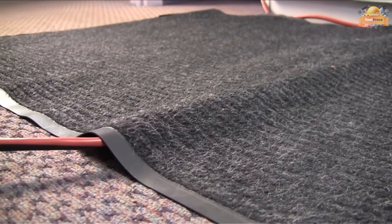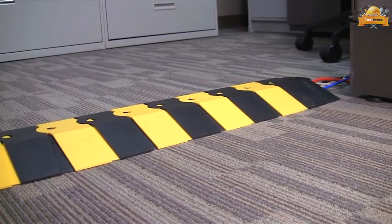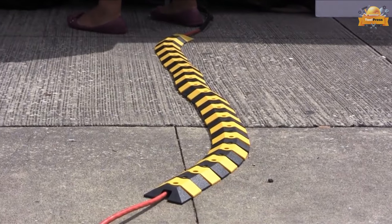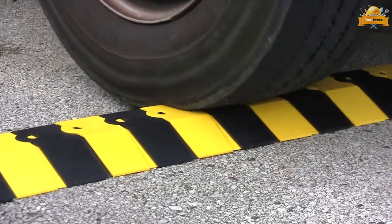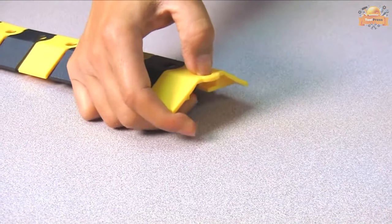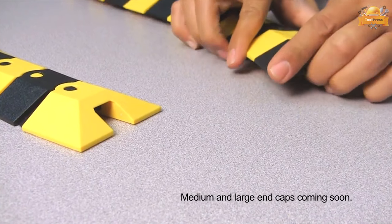Featuring a new articulating design, this system can turn corners and adapt to the layout of a room, while still providing full protection to any cords or cables underneath. Cords and cables can be easily and securely snapped into the bottom of the Ultra Sidewinder system, allowing for ultimate portability. The small size system, with cord in place, can even be coiled for easy transport. Custom lengths of 1.5 inch to an unlimited length can be created thanks to the modular design and segmented construction.